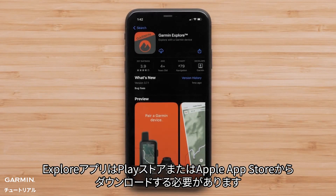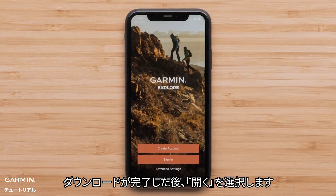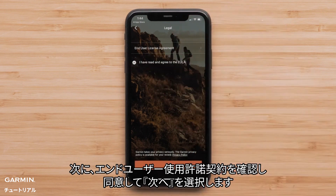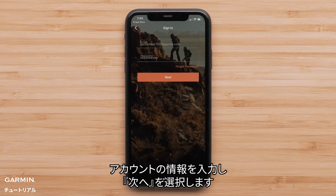The Explore app will need to be downloaded from the Play Store or Apple App Store. Once the download has been completed, select Open. Now sign in with the same account credentials you used to activate your device. Then review and agree to the end-user license agreement, followed by Next. Enter your account credentials, then select Next.